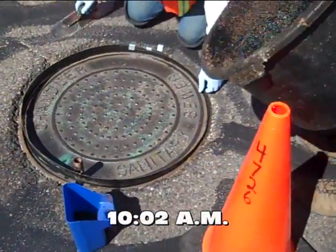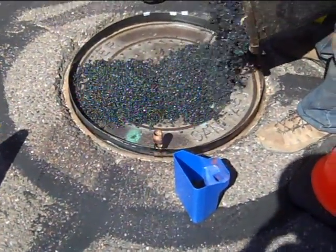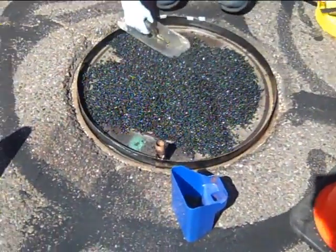A mixture of recycled rubber bound with a proprietary chemical process is simply poured and troweled over the lid to the appropriate level.